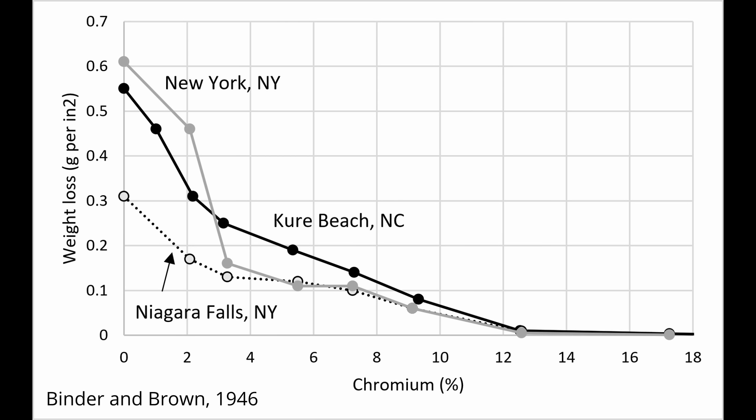You can see that the corrosion rate went down with increasing chromium until about 12%. Sometimes the cutoff for a steel being stainless is given as 10.5, 11, or 12% chromium, but there isn't any real agreement as far as I can tell. Corrosion resistance will increase beyond even 12% chromium — the more you add, the better the corrosion resistance will be. It isn't an on-off thing.